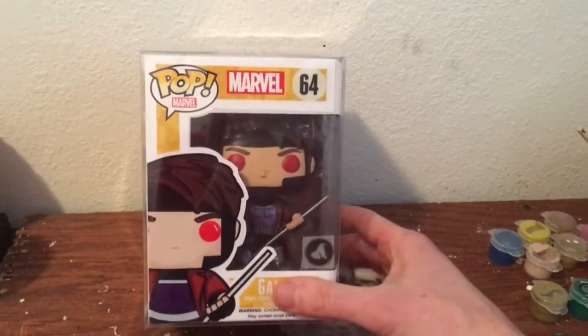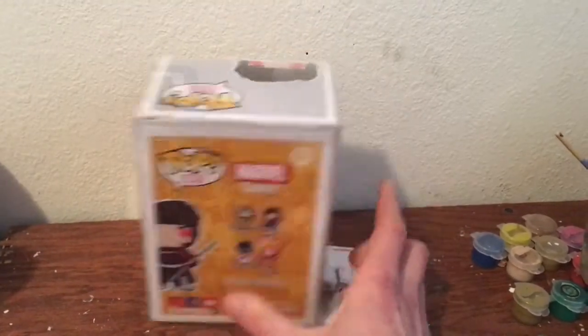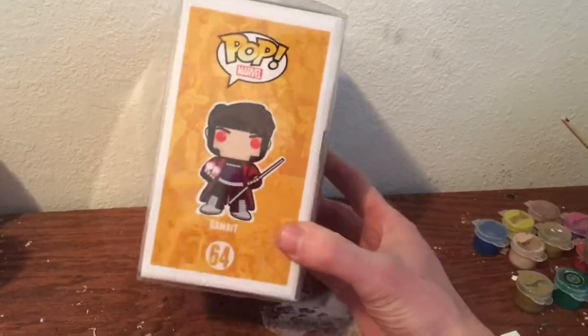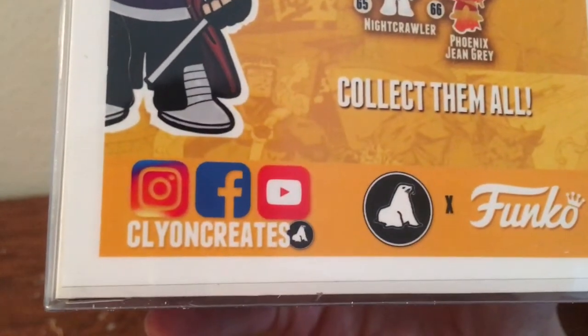Here's the finished product. I'm really happy with how these are coming out. I have a whole third wave of X-Men set up for Funko. If you liked the video, hit the subscribe button and hit the like button. Thanks for watching. You can see all my stuff on my Instagram and Facebook pages.